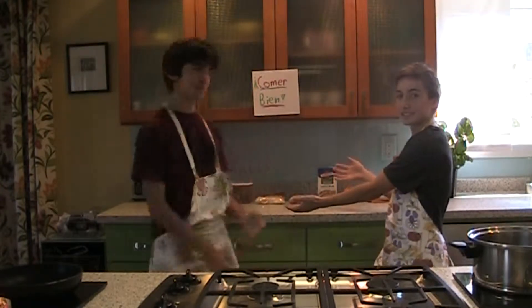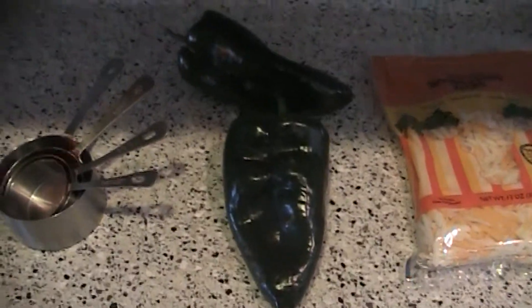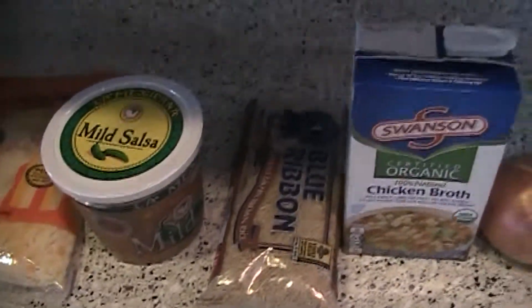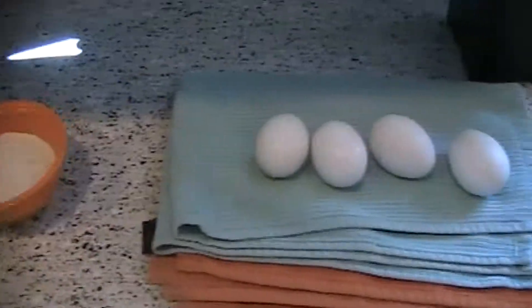Today we're going to be making some chiles rellenos. Here are the ingredients that you will need. For this recipe, you'll need some poblano peppers, cheese, salsa, rice, chicken broth, onions, some spices, four eggs, and a good attitude.